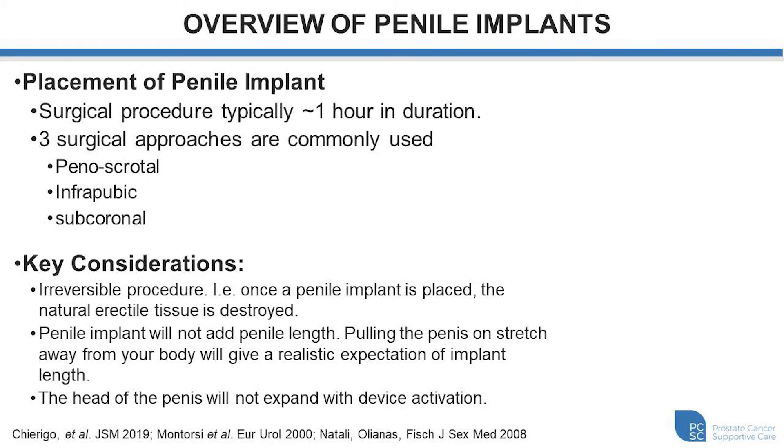So how do we place a penile implant? There are a few different surgical techniques. They typically take approximately one hour to place, and we often keep the patient for a one-night hospital stay, although sometimes we may be able to allow the patient to go home on the same day. The three different approaches involve either an incision at the base of the penis entering the scrotum, called the penoscrotal approach; an incision above the penis in the pubic region, called infrapubic; or an incision at the end of the penis like a circumcision-type incision, called subcoronal.